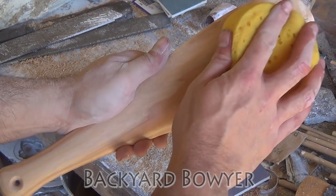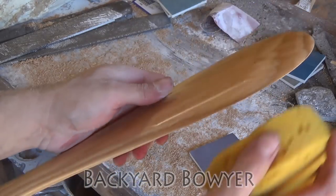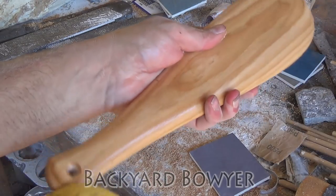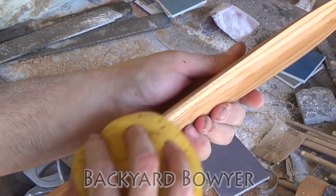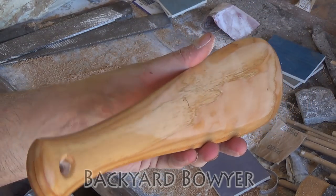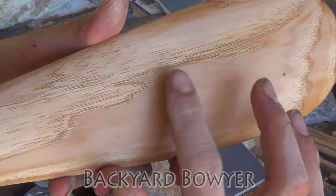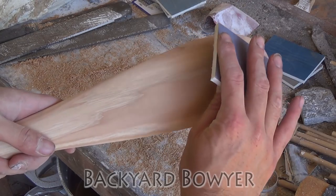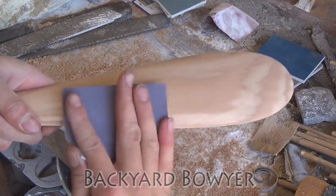Now I'm going to wipe it down with a damp sponge and then let it dry. This is called raising the grain — basically, even though it feels smooth, a lot of the wood fibers from sanding were pushed down, and the water causes them to swell up and lift. As you can see now that it's drying out, the luster is gone and there are these really fine hairs — it makes it just a little fuzzy feeling. Now that it's dry, I'm going to go back with the same sandpaper and once it's smooth I'll move up to the next grit.